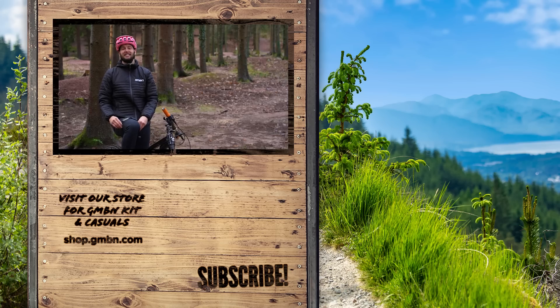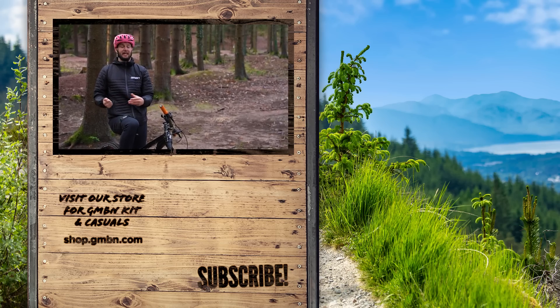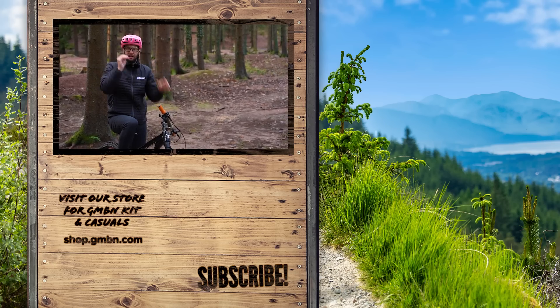Anyway, that is me done. That's winterizing all your kit, hopefully getting you prepared for what is coming ahead. Let me know if there's anything else that you would add to the list in the comments down below. For now, glasses on — I'm going to go for a ride.